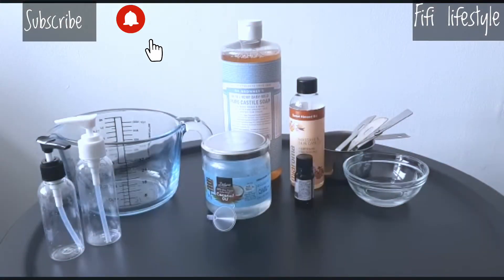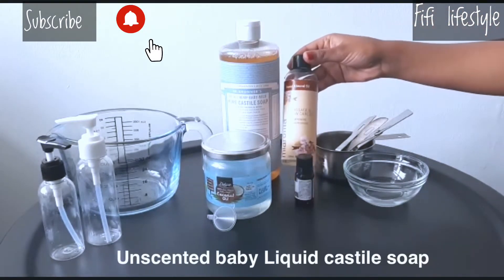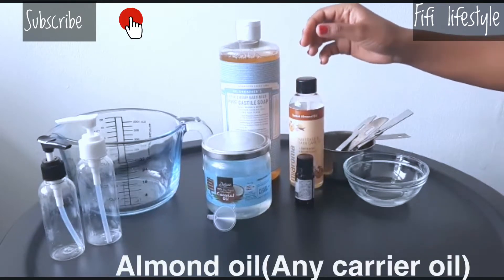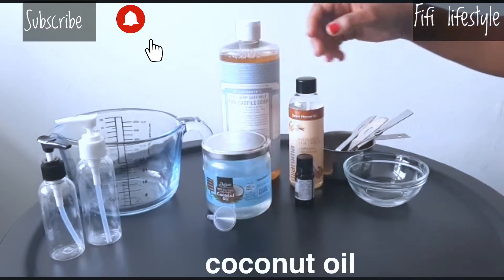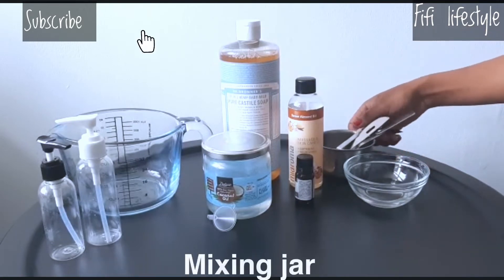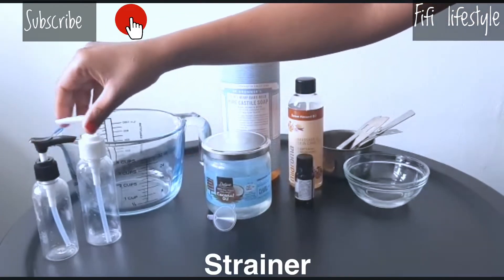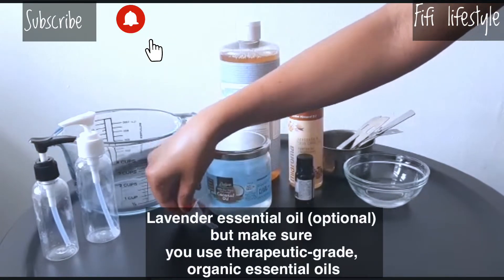We will add baby castile soap, almond oil, coconut oil, felt oil. Add the milk, pump the milk, and the essential oil.